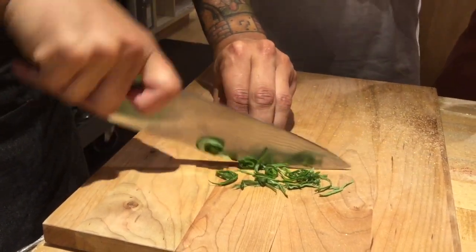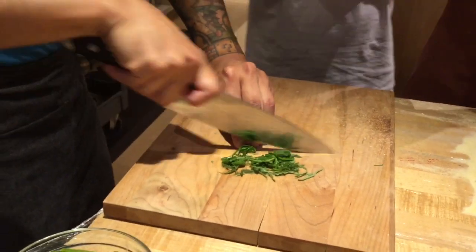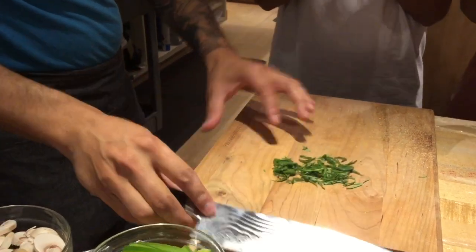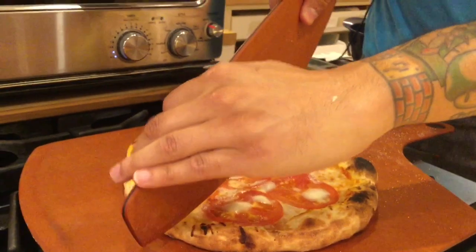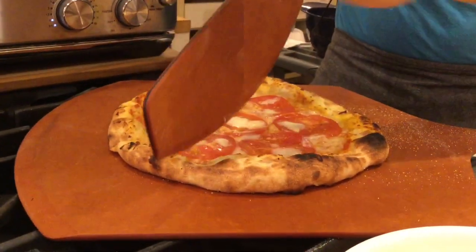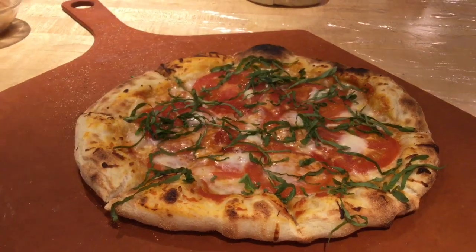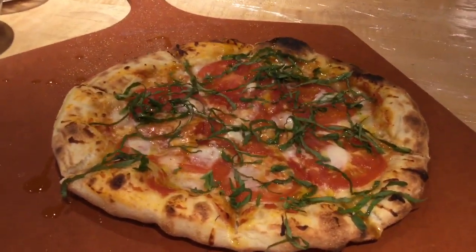This is called chiffonade basil. Just make sure you have a nice smooth cut — if you press into it you're going to bruise the basil and get those black pieces that don't look aesthetically pleasing. We'll do this like a regular pizza and just cut it. There's also a point where you can brush the crust with oil and add that little bit more of a ridge.